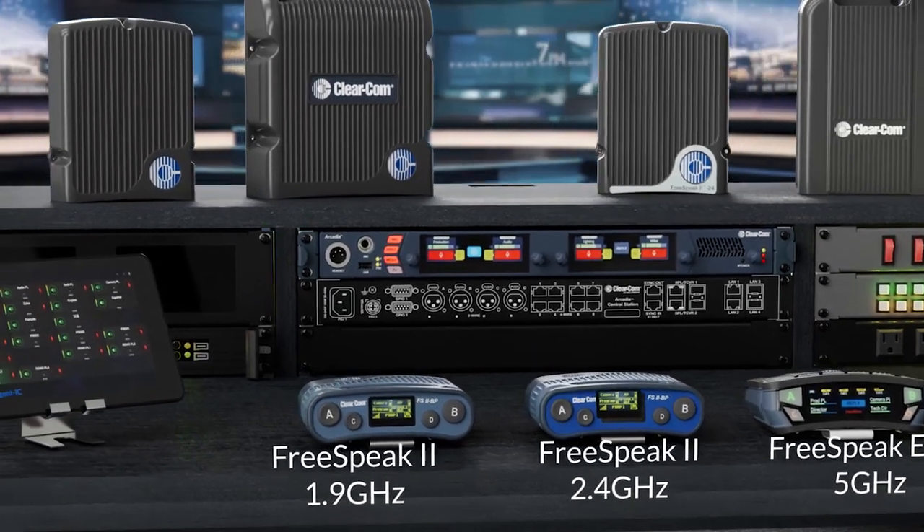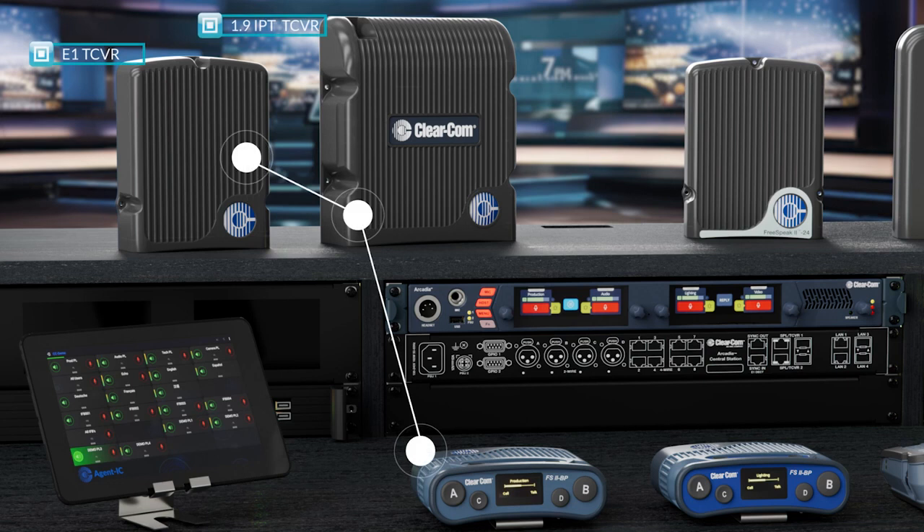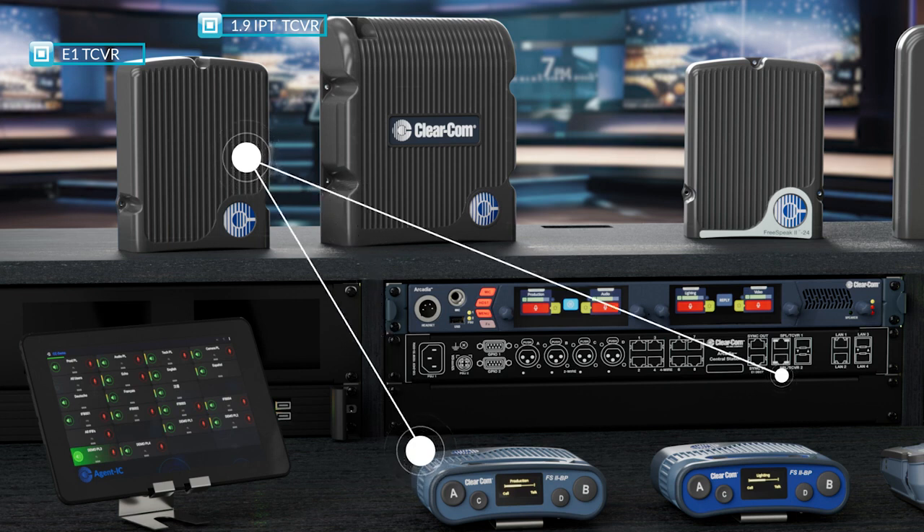We'll begin with the BP-19, which utilizes both legacy analog E1 transceivers and the IP-19 IPT transceiver. E1 transceivers must be hardwired and run directly to Arcadia's SPL-TCVR ports, while IPT transceivers connect to an appropriate switch.